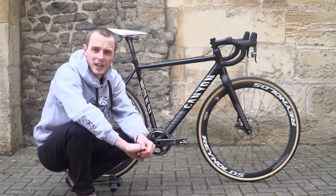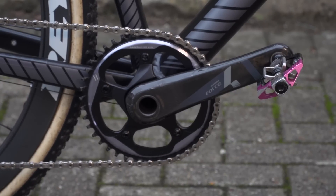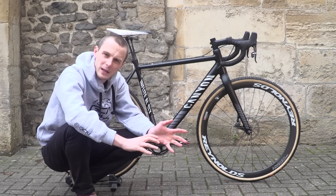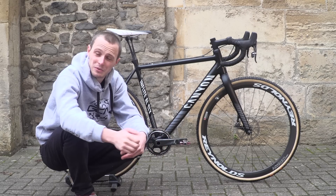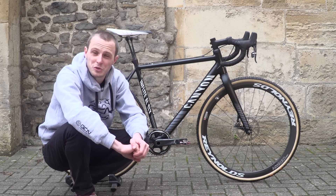The chainset is SRAM Force, and like I do on all of my other bikes, I'm using 172.5 millimetre cranks. My single chain ring is a 42 tooth. I think that's the ideal midpoint between a 40, which may be too small especially if you're using it to commute or ride places rather than race, and a 44, which for most of us is just too big to ride on those climbs.